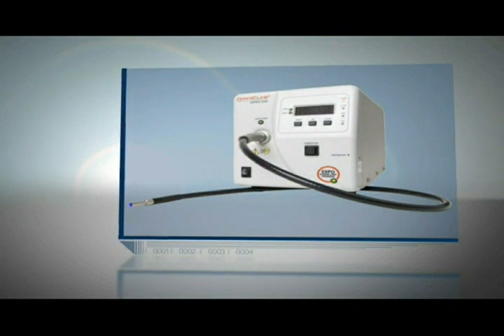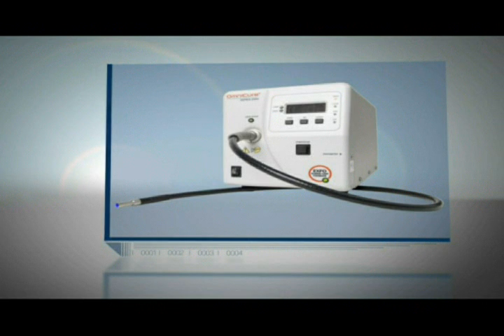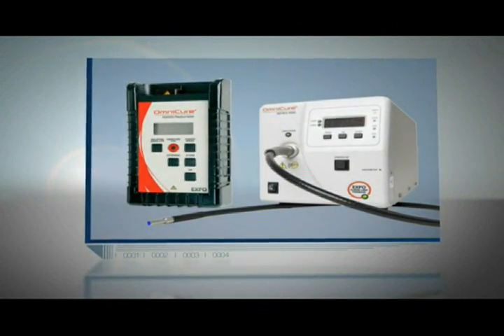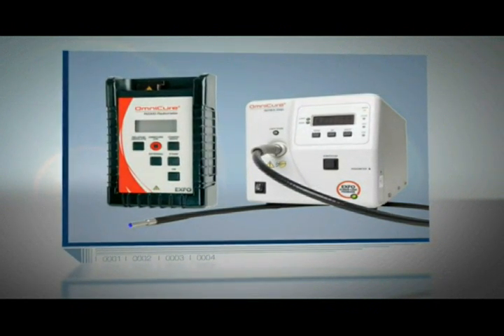This presentation will demonstrate how using an Omnicure S2000 with our proprietary closed loop feedback technology, an R2000 radiometer, and a high power fiber light guide will help in making a superior UV assembly process for balloon catheters.